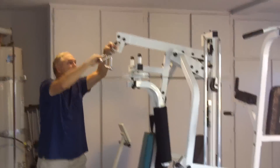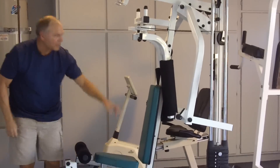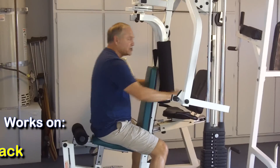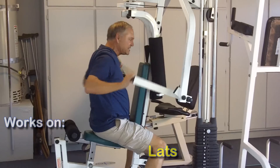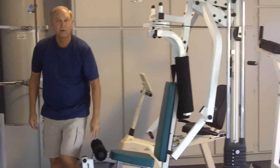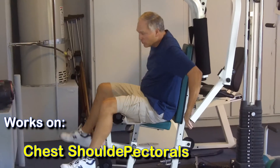And then from here, we move over to the bench itself, sitting here, and we adjust and work the back — a combination of back, shoulder, lats. Flip it over, very easy. Then we change our position in the chair, and we work on the chest, shoulders, and pectoral muscles.